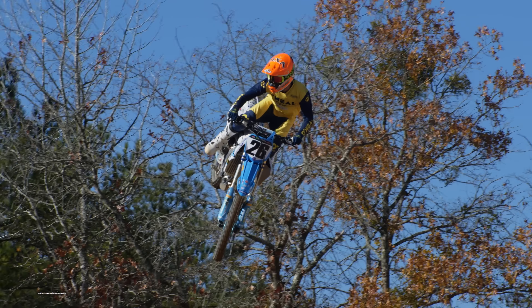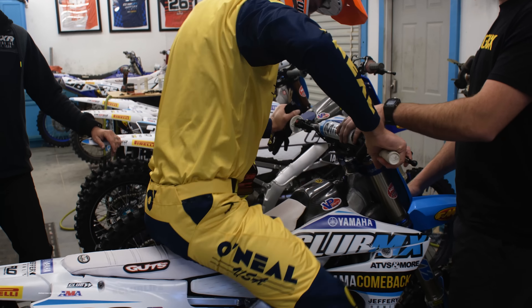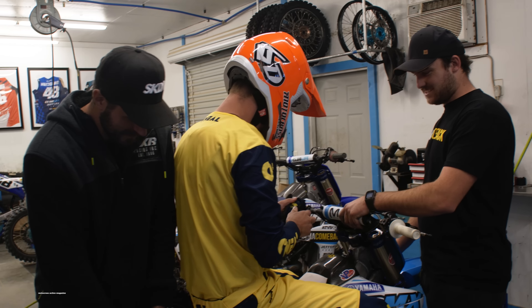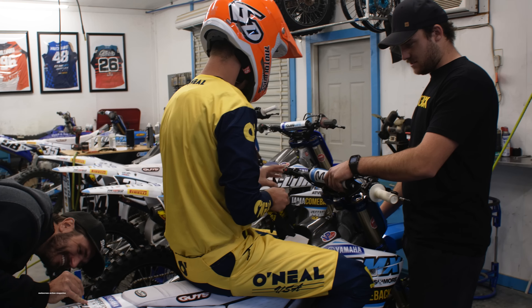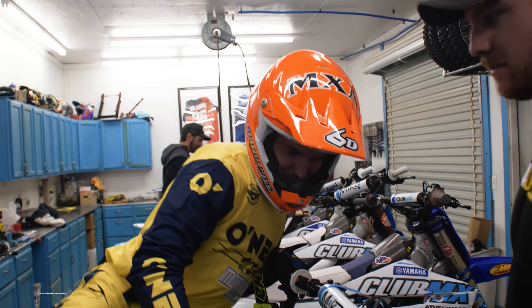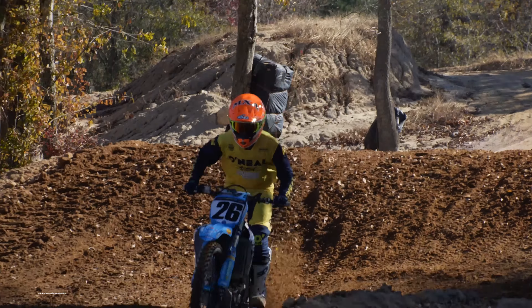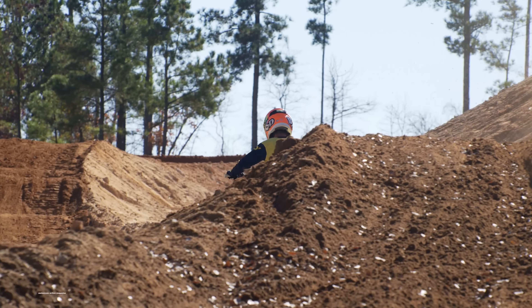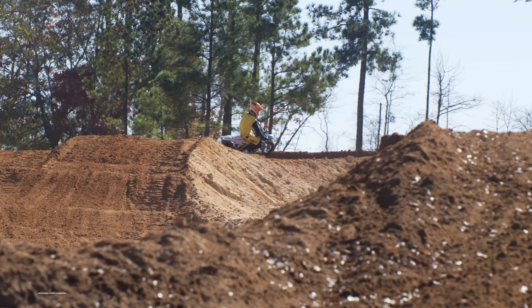When the MXA wrecking crew flew out to Club MX in South Carolina, our primary reason was to test Garrett Marchbanks' YZ250F. However, Alex Martin and the team were still developing Alex's YZ450F for the 2022 season. Team owner Brandon Haas said the bike was still being developed and they hadn't finalized what exactly would be Alex Martin's race bike for 2022. But we were all the way in South Carolina spending a few days at the beautiful facility, so we asked if we could test this bike anyway — and they were nice enough to let us ride Alex Martin's bike even while he was still in the middle of developing it and figuring out what he wanted for the upcoming season.